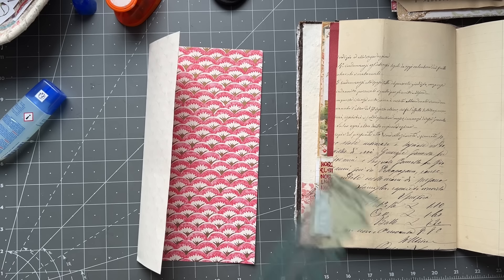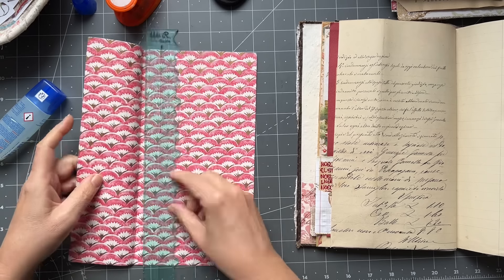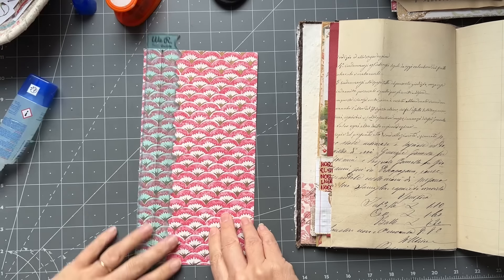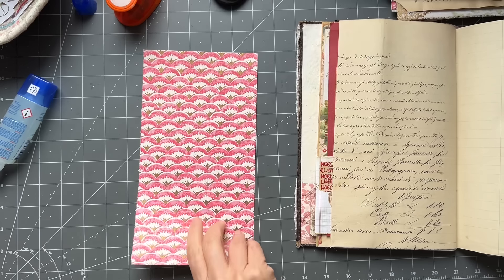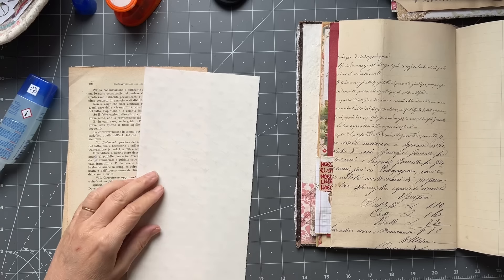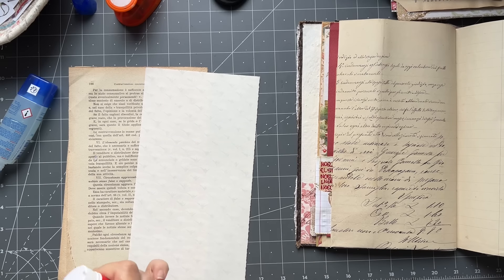Oh dear, my ruler's in the other room. This one's shoved in there for some reason - I'll use that one.